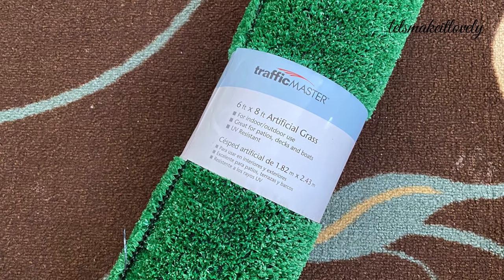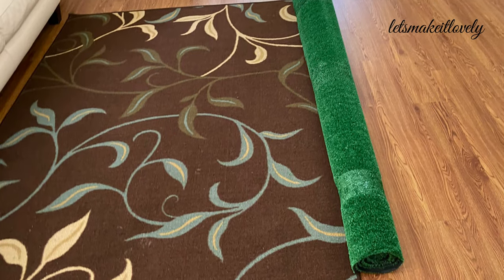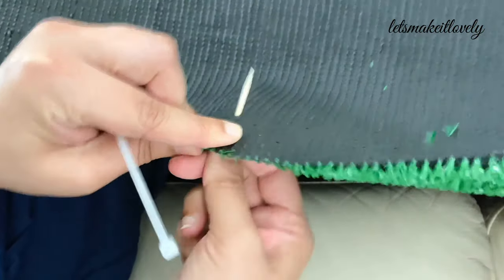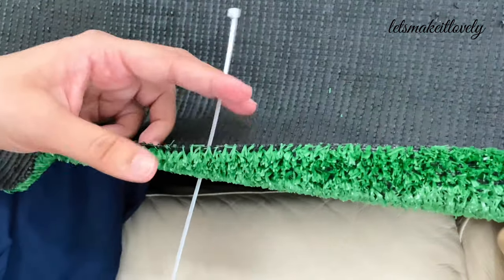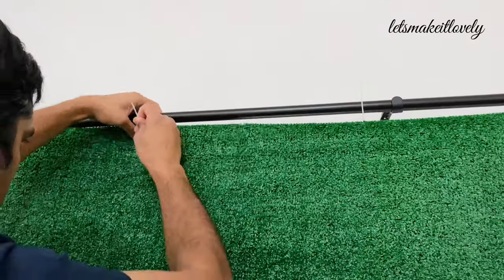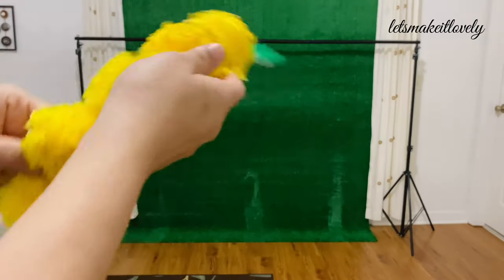For the backdrop, I used a green artificial grass rug from Home Depot — I will leave all the product links in the description box below. To hang this, I poked four holes along one edge of the rug using a bamboo skewer, then put zip ties through the holes. With the help of zip ties, I attached it to the curtain rod. Because I have a single rod backdrop stand, I'm taking the help of my curtain rod. If you have a double rod backdrop stand, you can go ahead and use that.